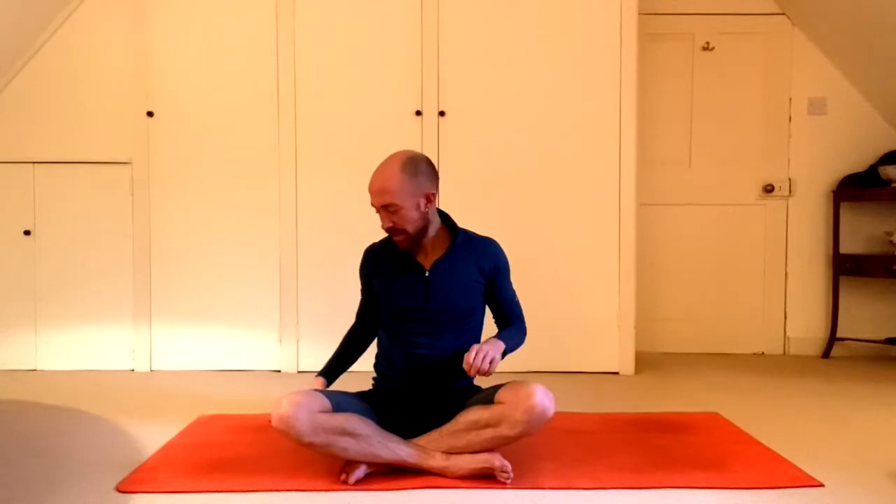Take your right hand and place the fingertips to the ground, with the right hand in line with the right hip. From here, inhale and reach the left arm up. As you exhale, lean over to the right. Press the palm of the right hand firmly into the ground and reach the left arm over the head, feeling that stretch along the left side of the torso. Steady breath in through the nose, out through the nose.